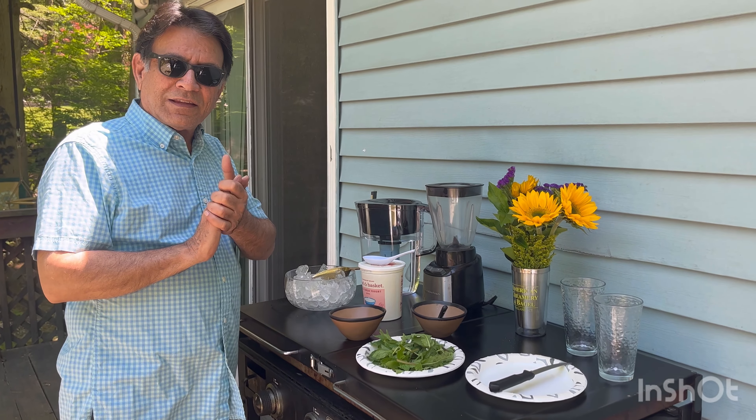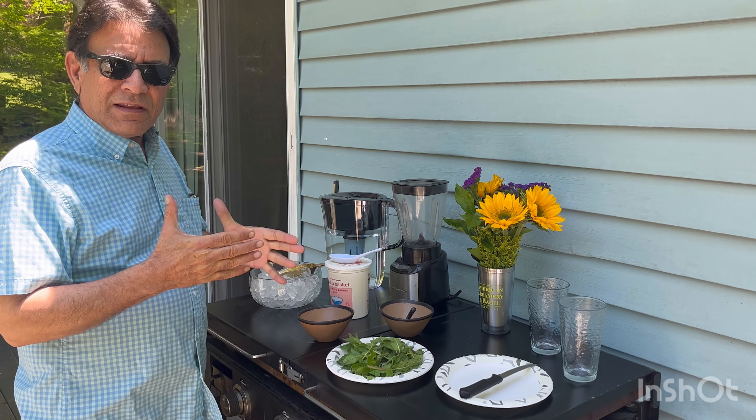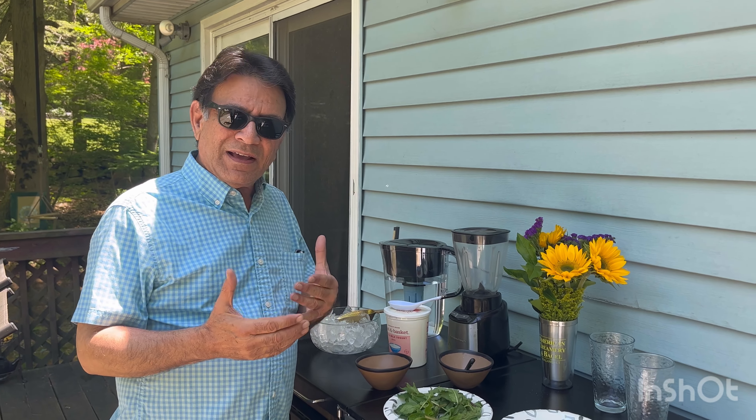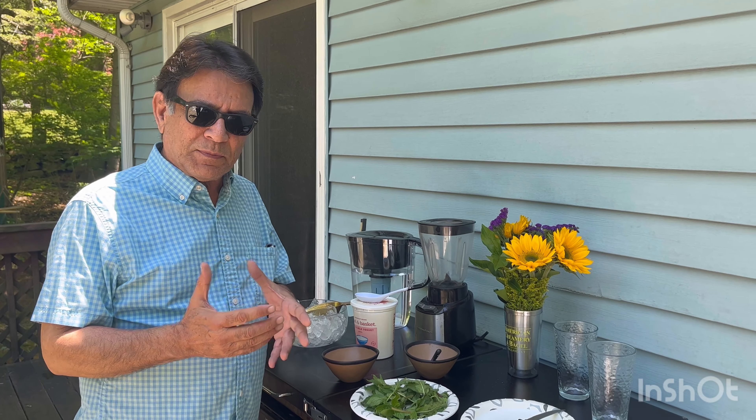Hello again! I got another recipe. In English we call it the yogurt smoothie, but this recipe is from Northern Pakistan and it's called Lutsi. It's very easy, simple, and it's healthy.